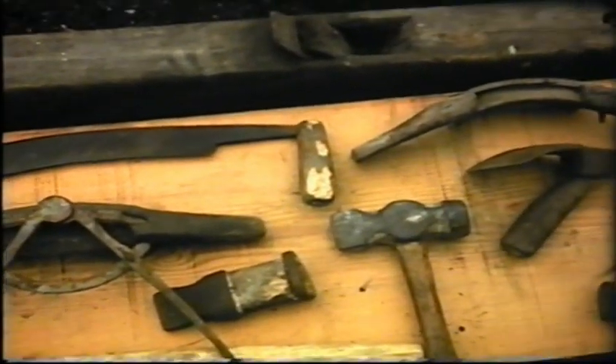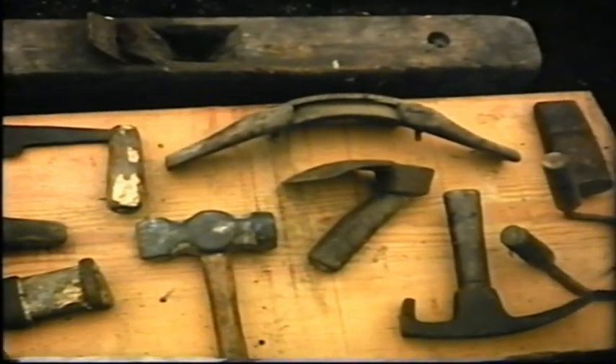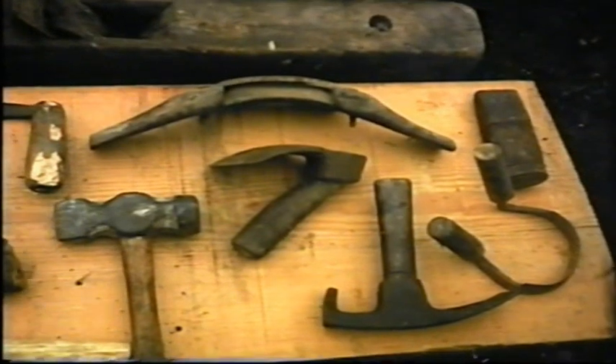The Hooligans in Maidenstreet were Coopers. Pat, 6th generation in the trade, now retired, has preserved all the tools of that once thriving trade.